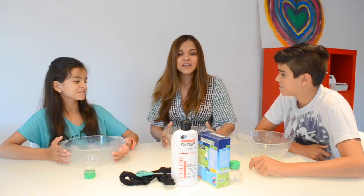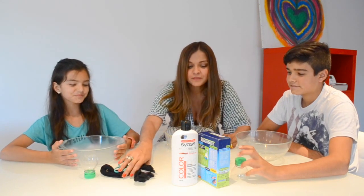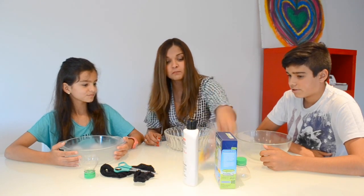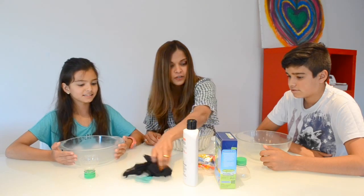Hi guys, today we're going to make stress bowls. So we're going to need — here are the ingredients. We have baking soda, we have conditioner, balloons, and an old fishnet stuffing that we're going to cut up.